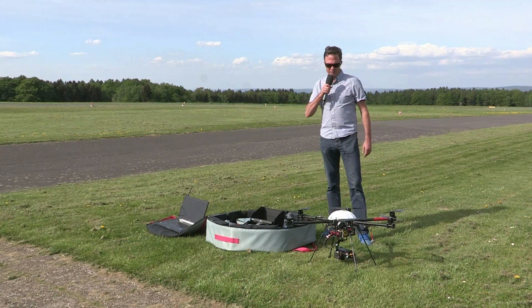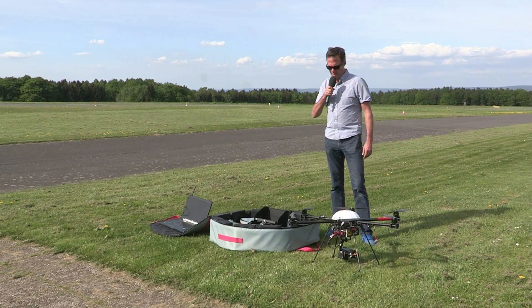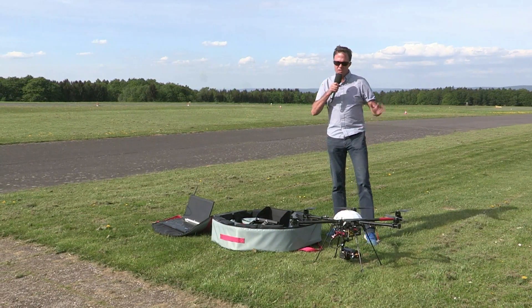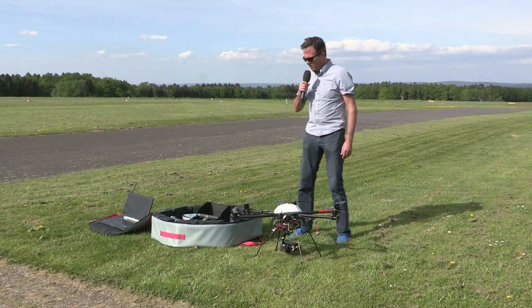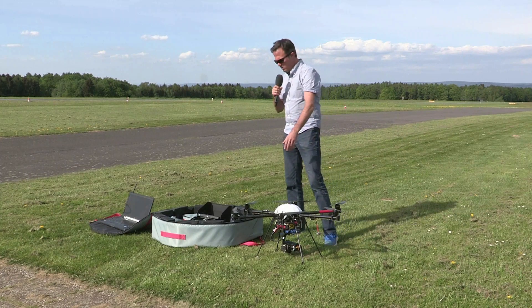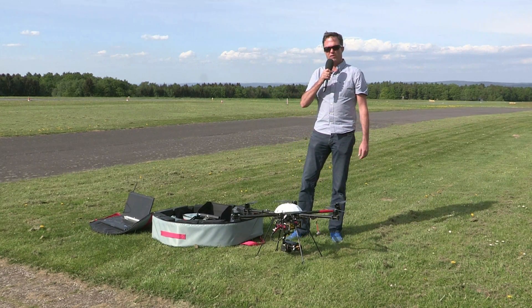Now we are out and we would like to show you how the system operates in the air. The wind is quite slow, we have about 10 knots, and the next step is arming the system and starting the mission with the flight control.